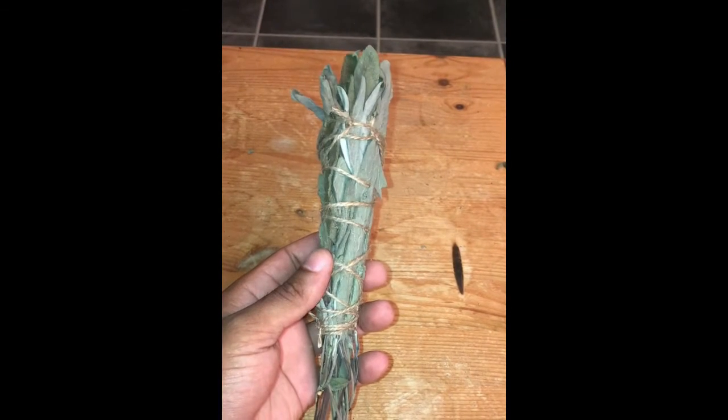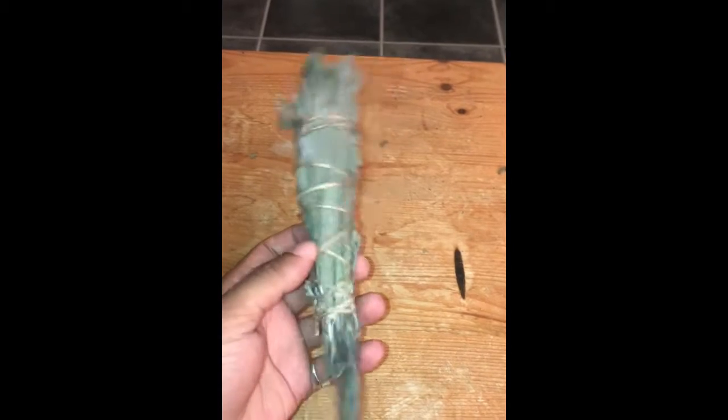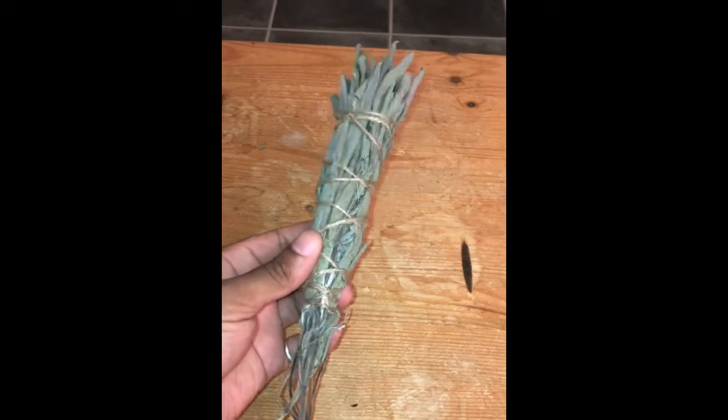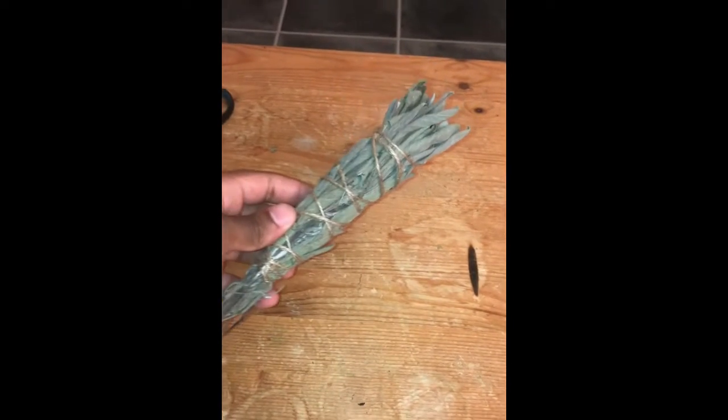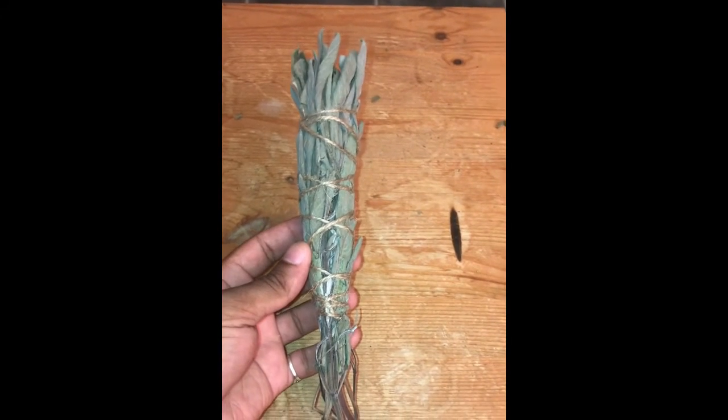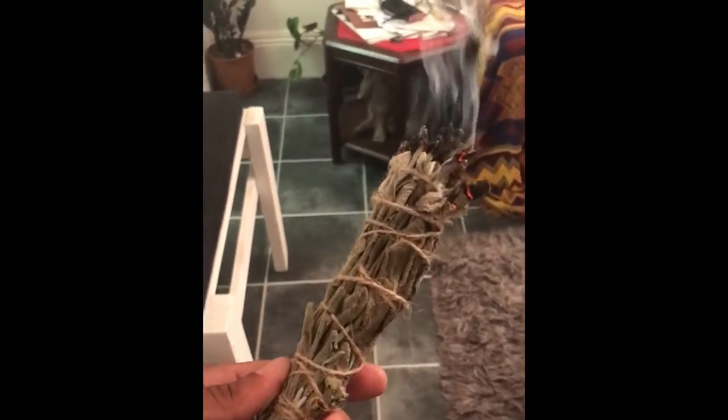That's the end result of the smudge stick. I'm going to try it out right now to show you guys as well. It just looks like the sage and it smells exactly like sage when you're burning it — it's pretty cool. It's quite a big bit as well, from Mother Earth. I'm definitely going to be using this for the full moon. That's how you make a homemade smudge stick.